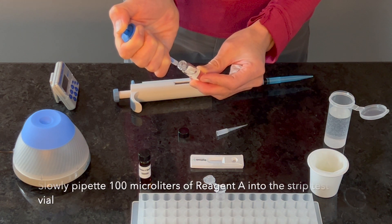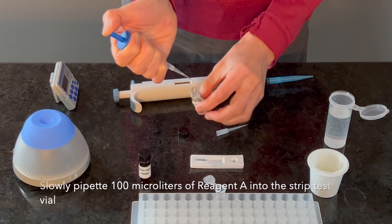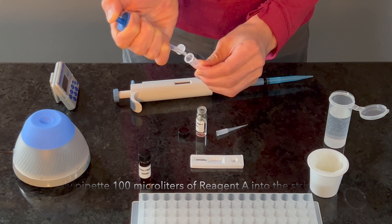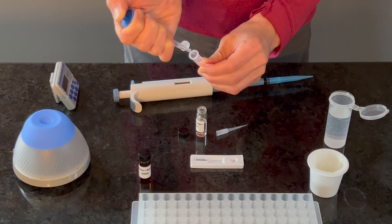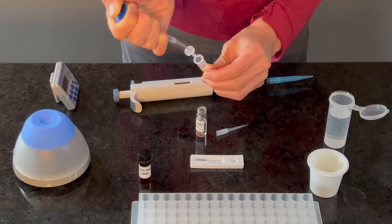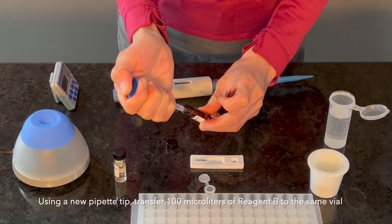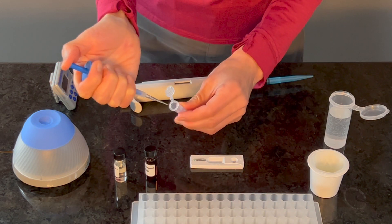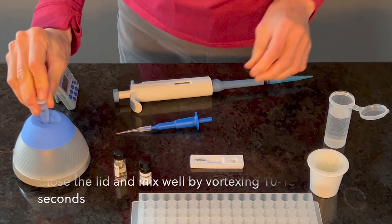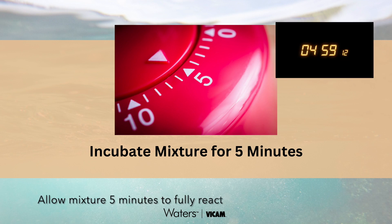Reagent A is viscous. Pre-wetting the pipette tip is recommended, with a slow and consistent delivery to ensure complete delivery of the reagent. Pipette 100 microliters of Reagent B into the same vial containing the water sample and Reagent A. Close the lid and mix well by vortexing for 10 to 15 seconds. Allow 5 minutes for this mixture to react.